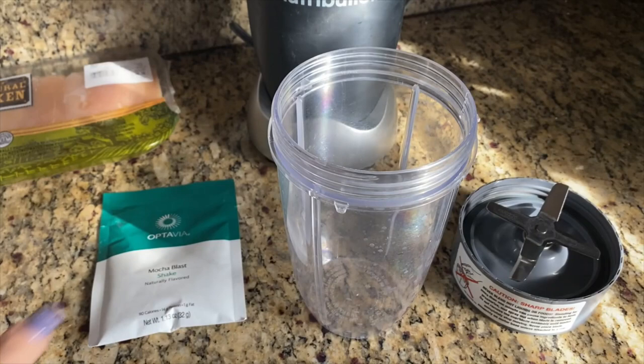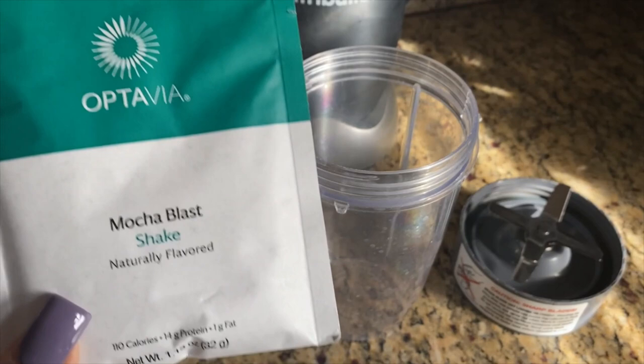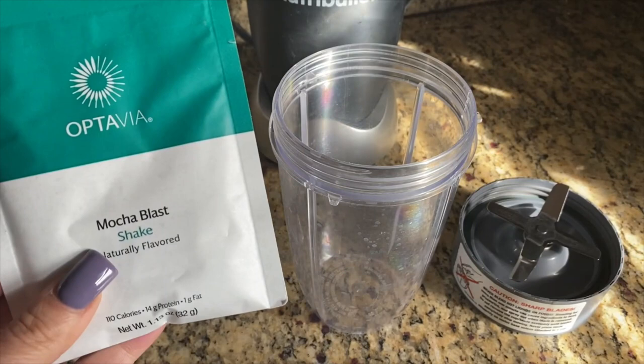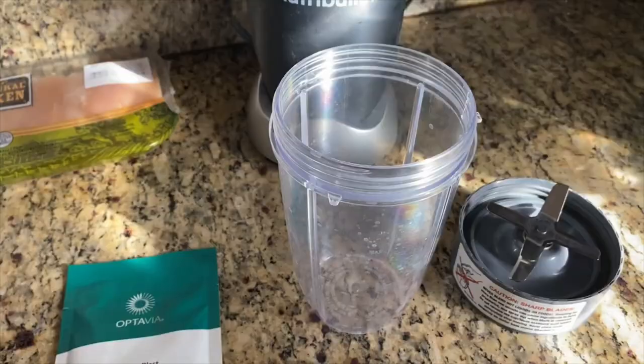Can you believe it's fueling number two time already? We are having the mocha blast shake and I'm going to show you how I make this. It's so simple, but I get asked on the daily — at least 10 to 20 times a day — how I make my shake so thick. Today with the mocha blast I'm going to use water rather than unsweetened almond milk, because I'm saving that for my strawberry shakes.